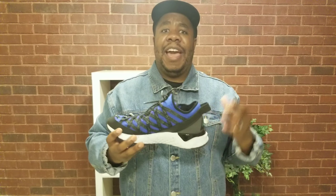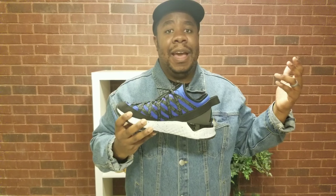For sizing, go with a half size up or a full size up depending on how long your foot is. I wear a 10 in Nike and I had to go a 10 and a half — my toes were balled up in the front in a regular size 10.